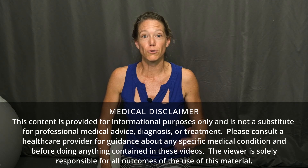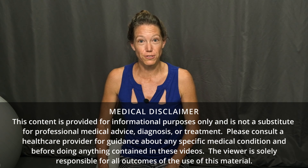Welcome to Movement and Function. Today I'm going to show you three fantastic techniques for foam rolling muscle knots out of your hamstrings, iliotibial band, or IT band, and your quadricep muscles.